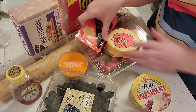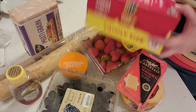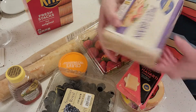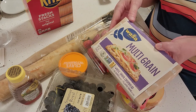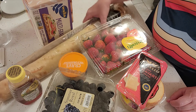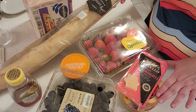And then we have some crackers. I just went with a simple Ritz cracker and then some multi-grain crackers in case somebody's eating on the healthy side. And then I wanted a French baguette because I need that for the Brie.